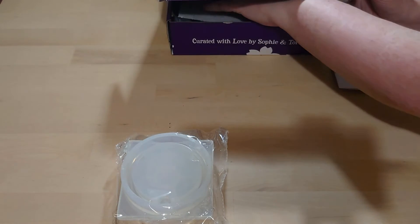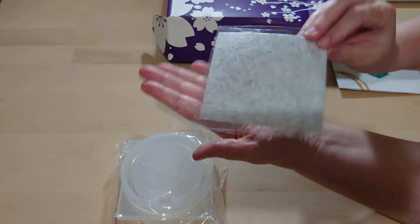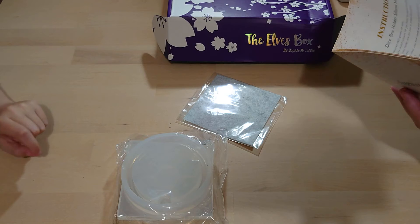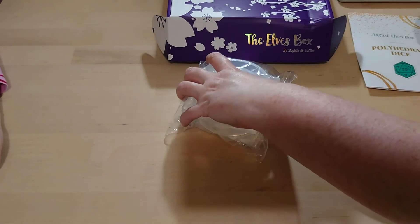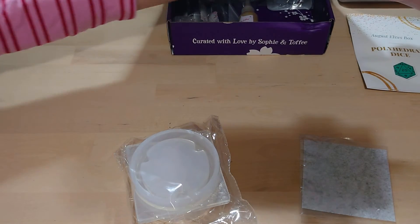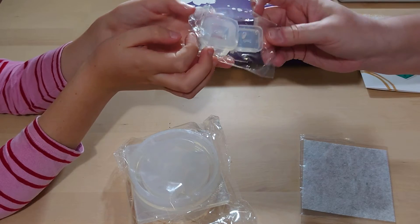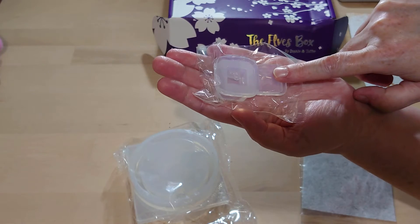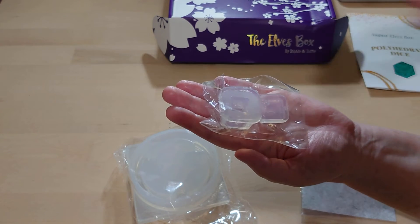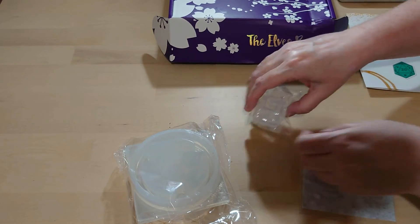I pulled out the most boring item possible — I believe this is a polishing felt cloth. I'm guessing that's something you put the item on so it doesn't scratch your table. Next, that's a six-sided dice mold. One thing other Sophie and Toffee fans have mentioned: look out for the little hole in the top. When you push the lid of the mold down, air can escape, so you get a nice smooth surface rather than air bubbles or overflow.